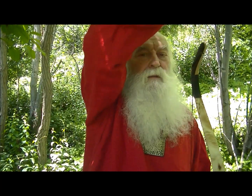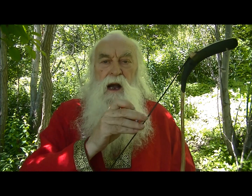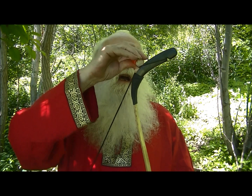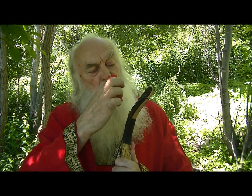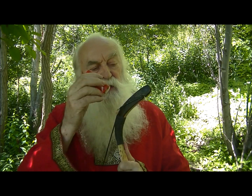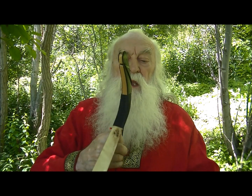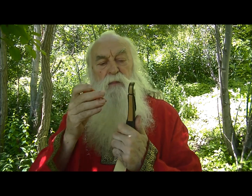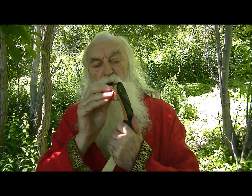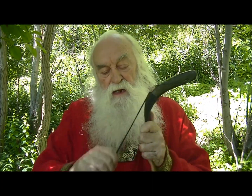This particular bow I always wax before I start every time, and I wax it good — I put on a lot of wax. I wax up here where it slides on the siyah. A bow like this really slaps your hand; it has a lot more vibration than an English longbow. That's just part of it.